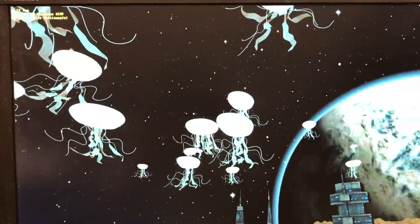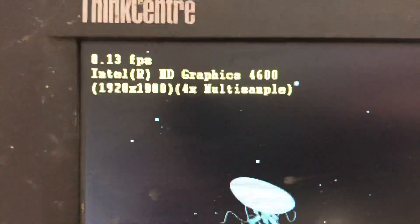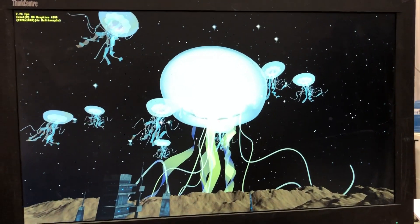And of course you've got the jellyfish test. Not bad — they could do a heck of a lot better, but for the age of the system, not bad at all honestly.